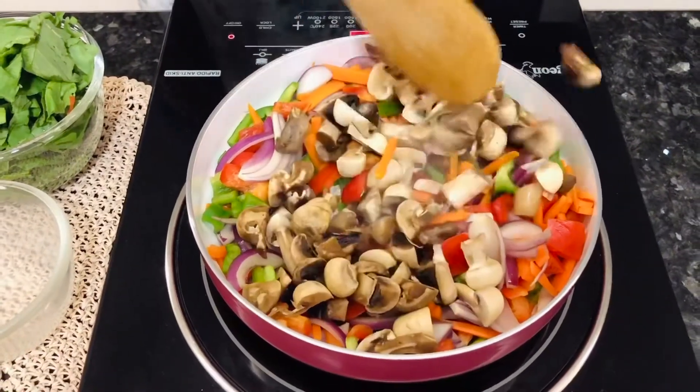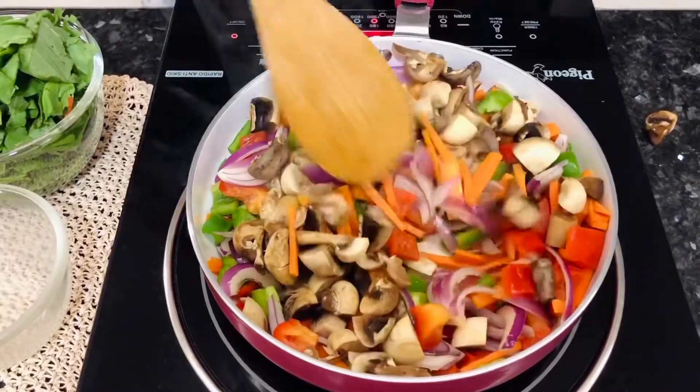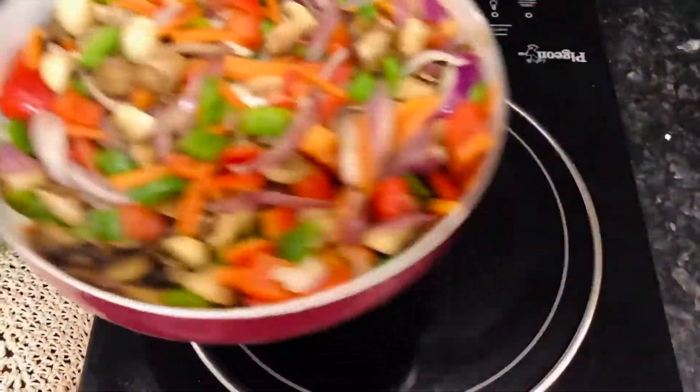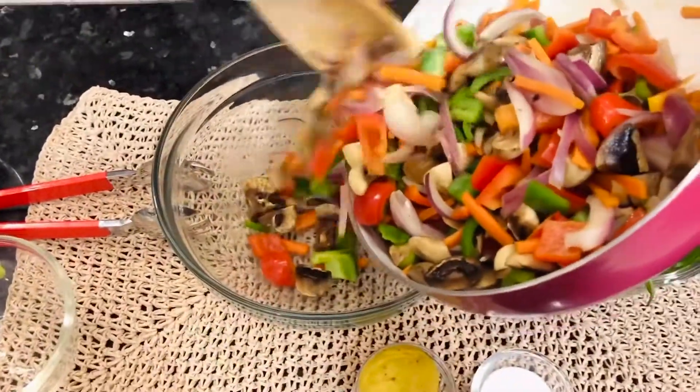We're not going to be adding salt to these vegetables because we're only roughly cooking them. If you add salt to these, they'll release all their moisture and lose their crunch. Now the vegetables are ready and you can transfer them into another bowl and set aside.